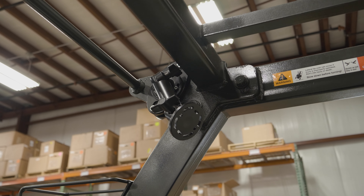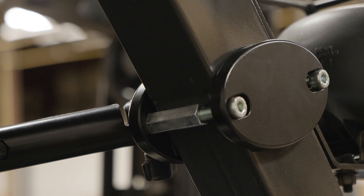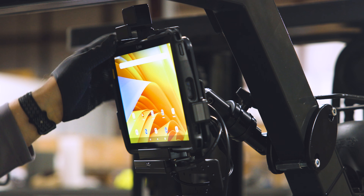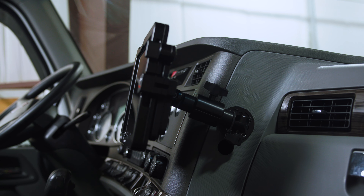The heavy-duty pedestal mount is a rugged solution featuring solid core aluminum construction and interlocking teeth, capable of handling weights up to 300 pounds. Featuring the industry standard AMPS hole pattern, the heavy-duty pedestal mount is compatible with any ProClip device cradles, making it versatile for use in forklifts, warehouses, commercial vehicles, and more.